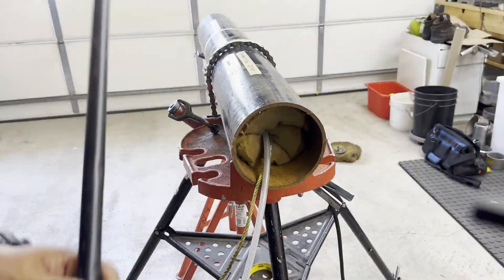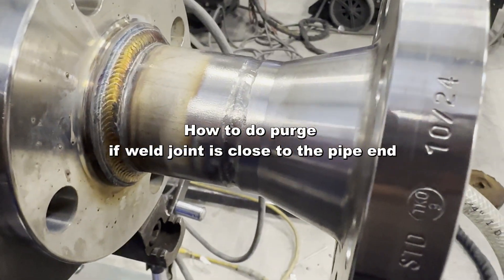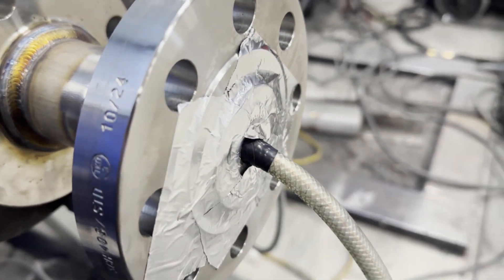Another method is to use a long stick to push the purging dam close to the weld joint. If the weld joint is close to the pipe end, the foam may burn. In that case, use a thin metal plate — cut it to fit the pipe and use tape to attach it.